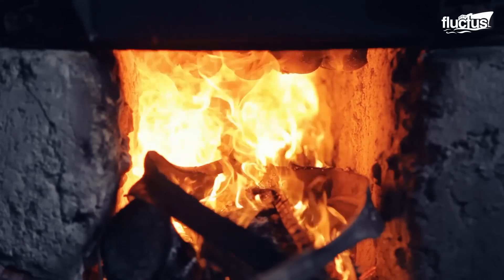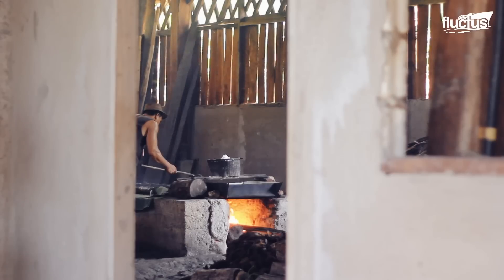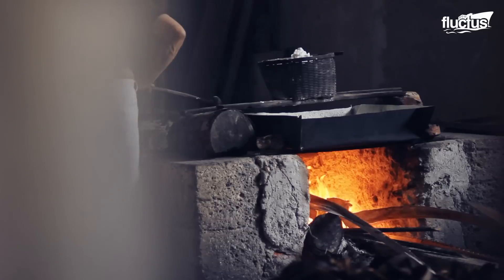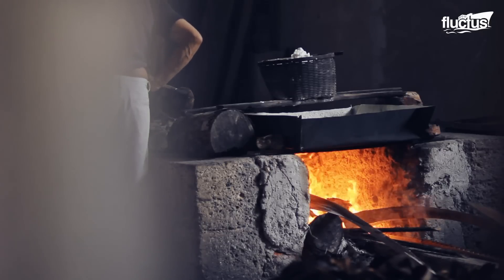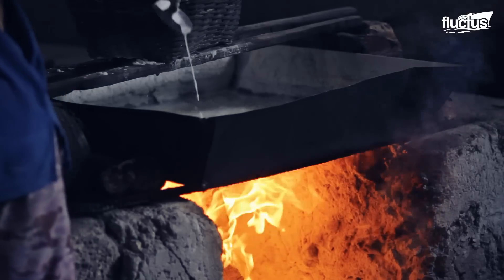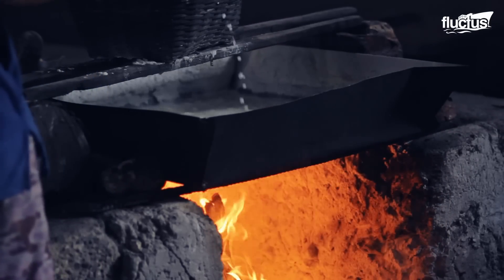During this process, workers must maintain an optimal temperature throughout the furnace. Generally, the cooking process lasts about three hours to get enough salt.